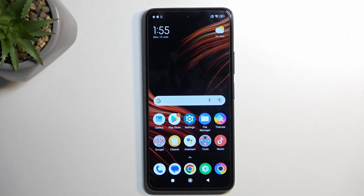Welcome and follow me. This is a POCO X3 GT and today I will show you how we can put this device into fastboot mode.